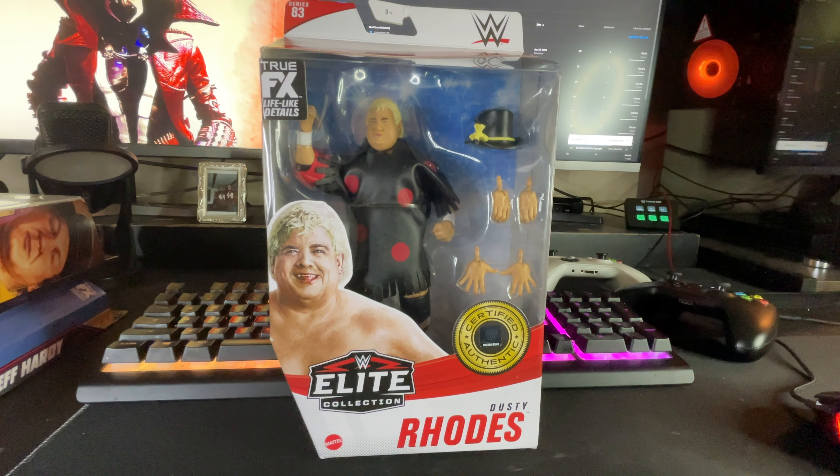Hey, what up everybody, Face here and we're back again with another unboxing — Series 83, Dusty Roads. Let's go!